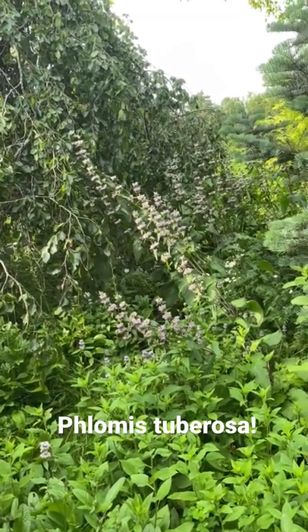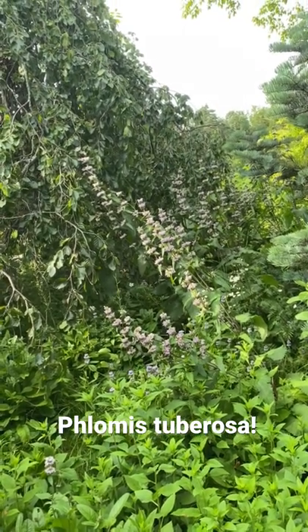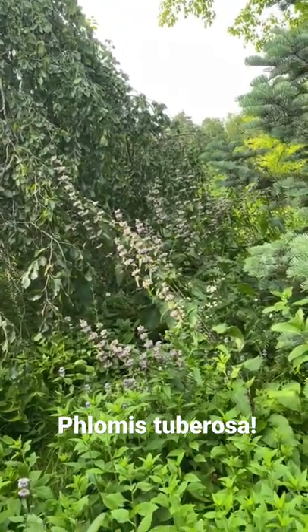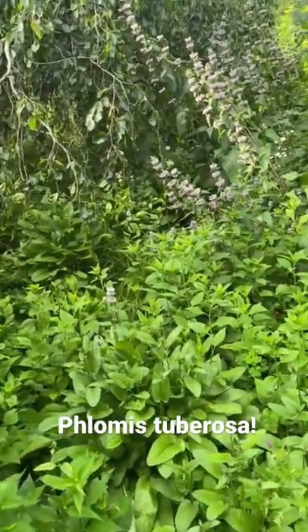That's Flomus tuberosa. It seeds freely — I showed it in an earlier video we used at the boulevards. With all this competition, it comes up nicely, and it's floating back here along the pond, and it gets into Aster Twilight.